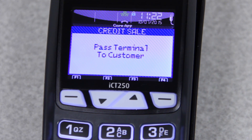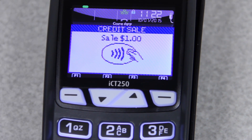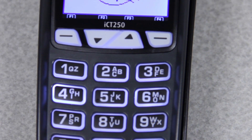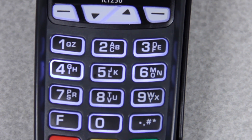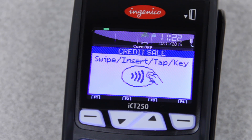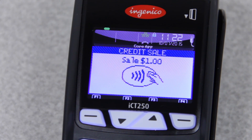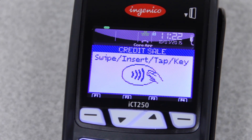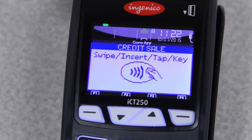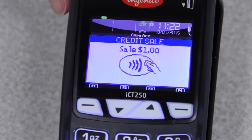So what you'll do is pass the terminal to the customer and have them press the green key. Then it will say swipe, insert, tap, or key. At this point, you can swipe the card like you would normally. If it's a chip card, you'll want to slide it into the slot at the bottom of the credit card machine. Or you can type in the card number. You can also take Apple Pay or Google Wallet by tapping their phone to the top of the screen, just right here. And that will tell you whether it approved or declined.